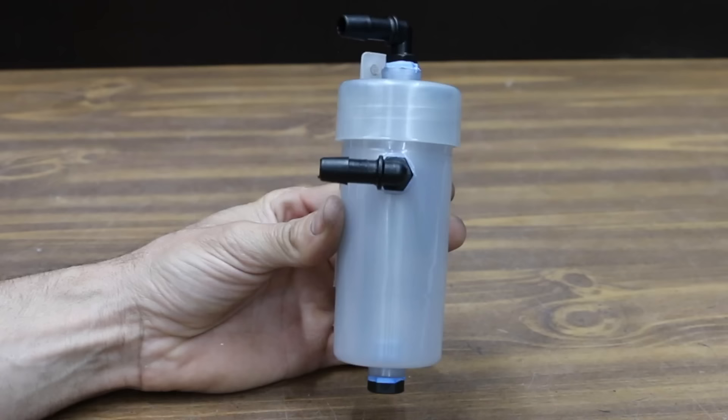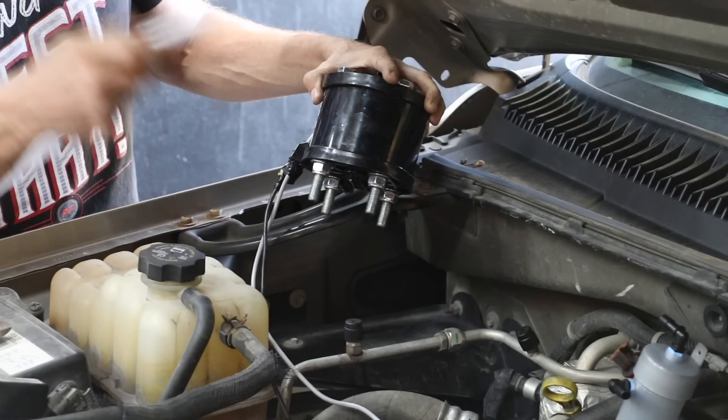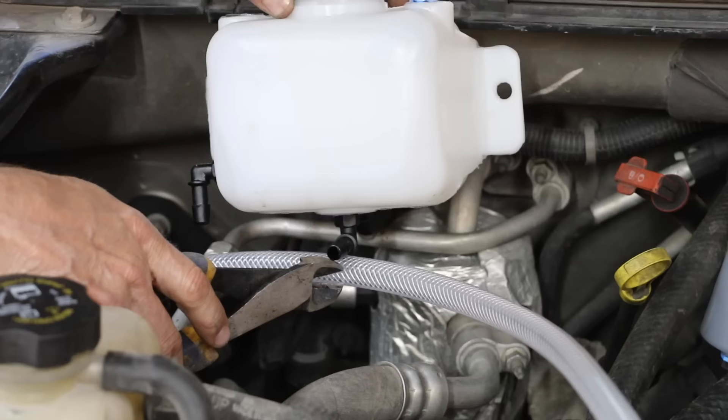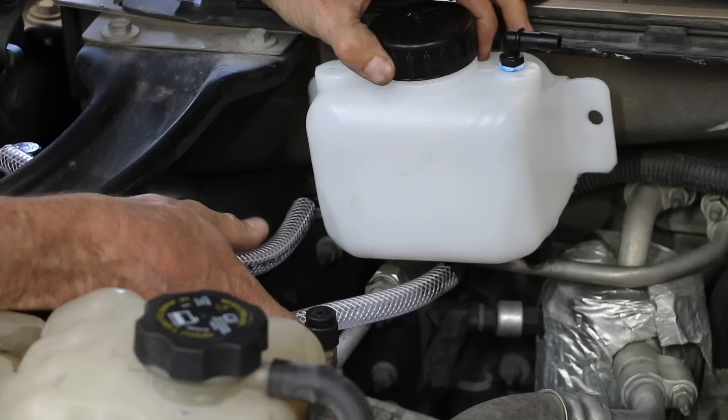I'll be using this kit on a 2003 Chevrolet Suburban with a 5.3 liter V8. I'm going to have this kit on the vehicle for about a week, so I'll just use some cable ties to make it quick and easy to uninstall when it's time to remove the kit. The water tank has to be placed a little bit higher up than the generator so gravity will move the water to the generator.